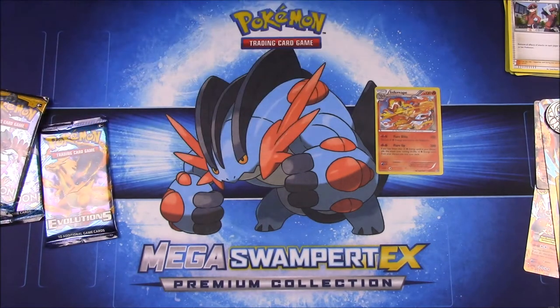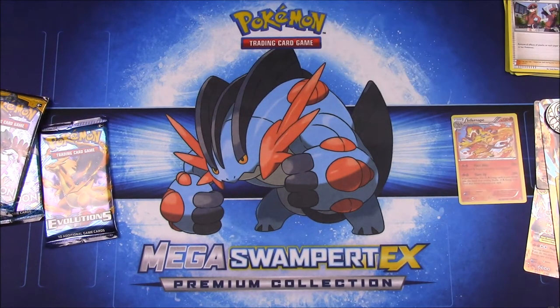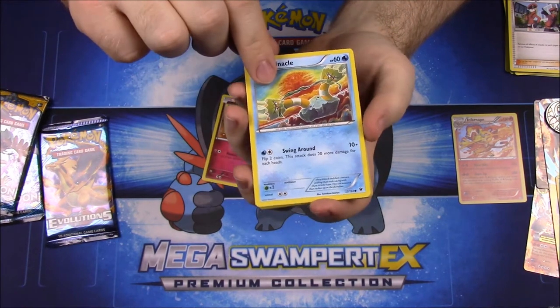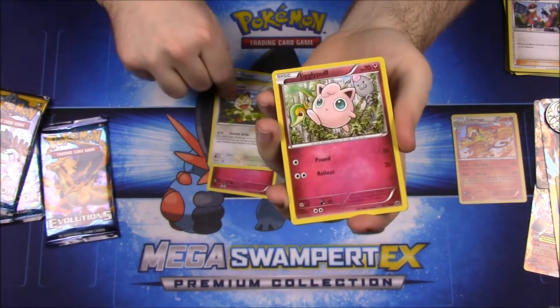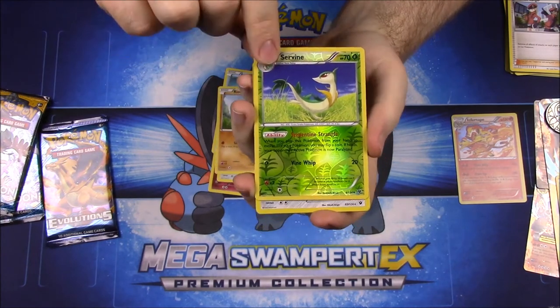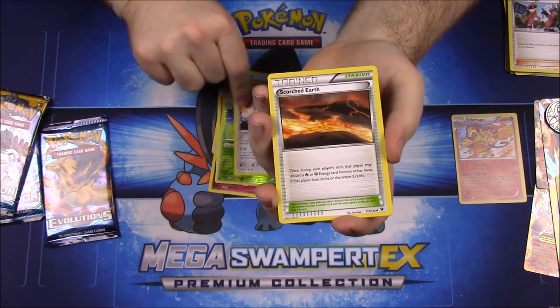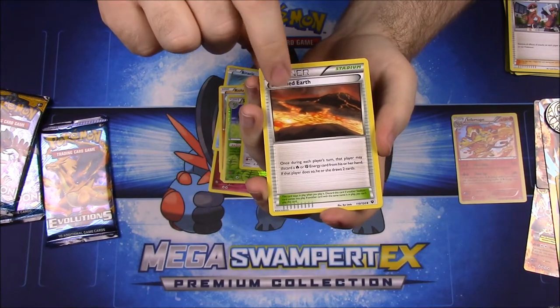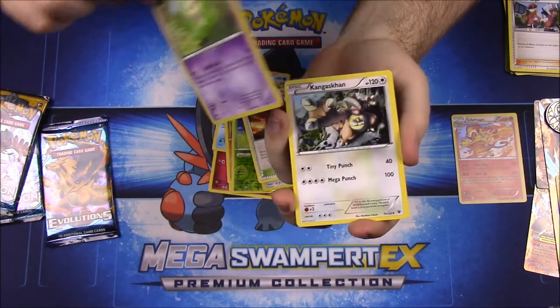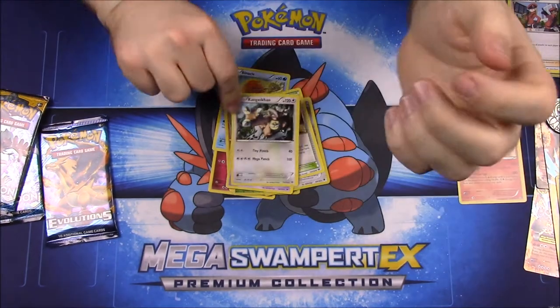Now we'll go on to Fates Collide. That Infernape card looks really cool. In this pack we have a Snubbull, Binacle, Meowth, Jigglypuff, Riolu, a Servine Reverse Hollow, and a Lucario — which looks cool — a Scorched Earth trainer, Duosion, and Kangaskhan.